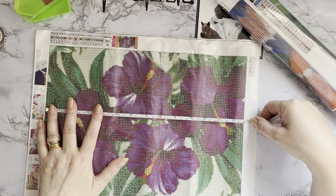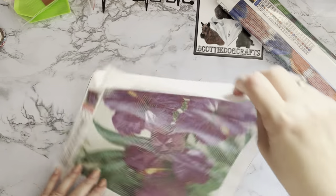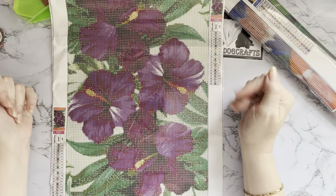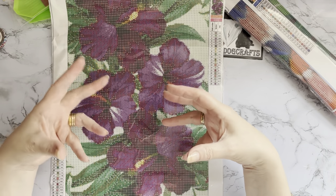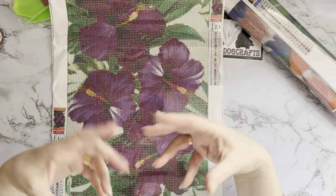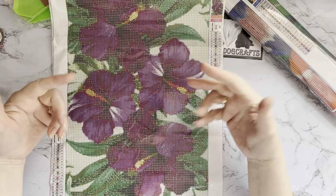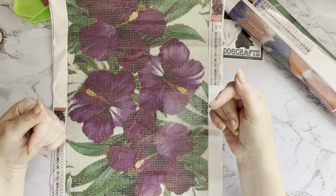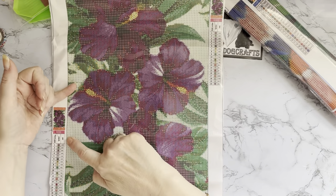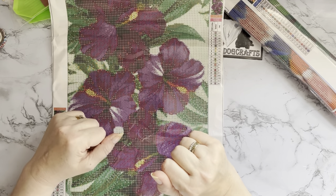Quick measure - the drill field is 25 by 35 centimeters, that's nine and three-quarter by thirteen and three-quarter inches. It has 20 different gem colors! I'm so pleased it has DMC codes. My thinking is to possibly gift or donate crystals without DMC codes, and just keep the ones with codes so that if I want to add a little bit of bling to another painting, I can look up the DMC code and use that color.